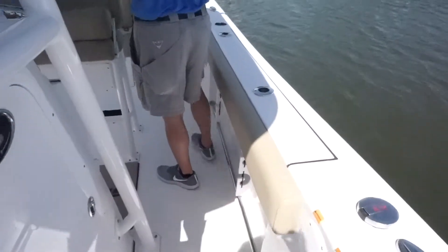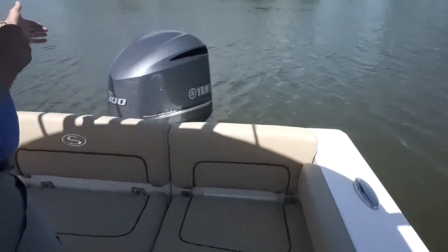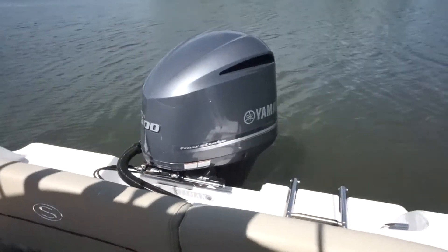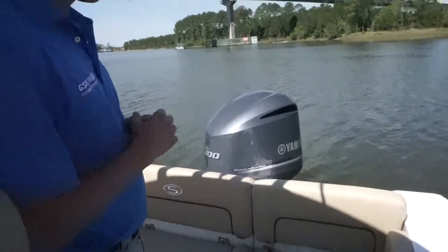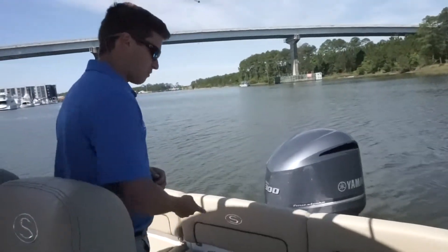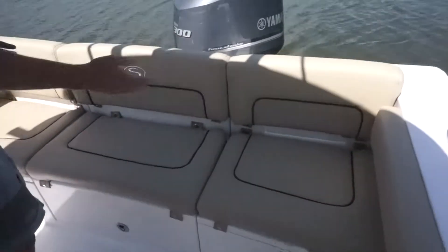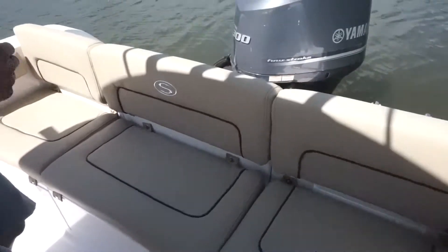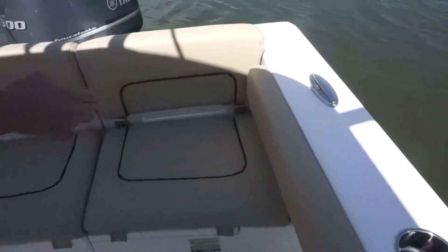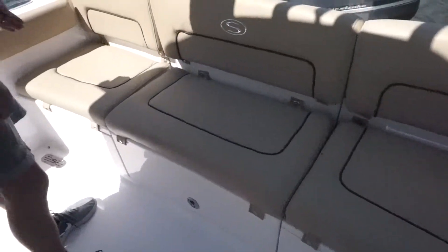I'm going to come back to the rear and then we'll come to the console. You can see we're packaged with a 300 Yamaha — it's all XEA, so it's all fly-by-wire. You can get this boat with a mechanical motor as well. One thing I really like about the Heritage is the full bench seat in the rear. You do have access for grown adults to sit back here and go out on the water. There is an eight-gallon live well under the port side and an eight-gallon live well underneath the starboard side.